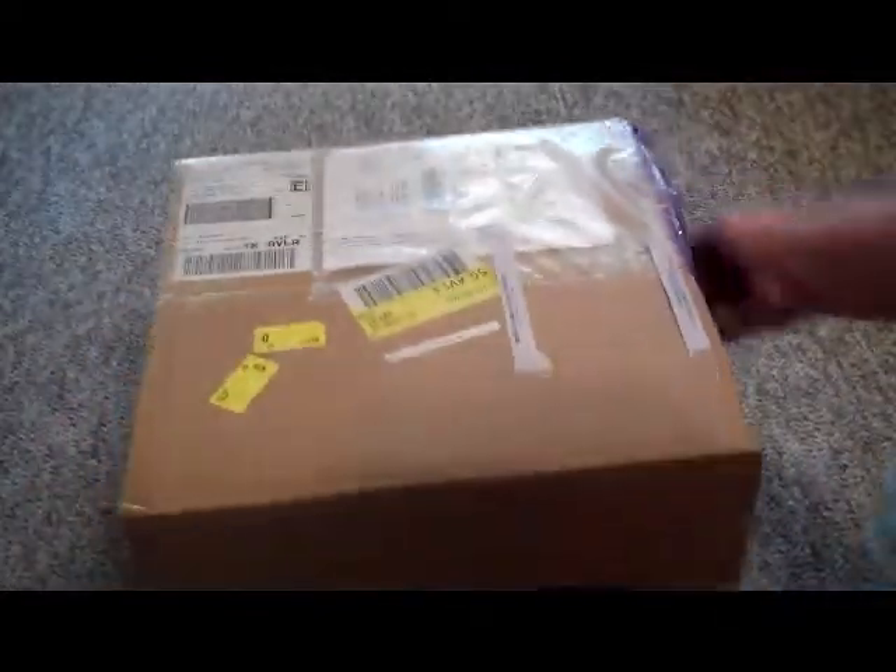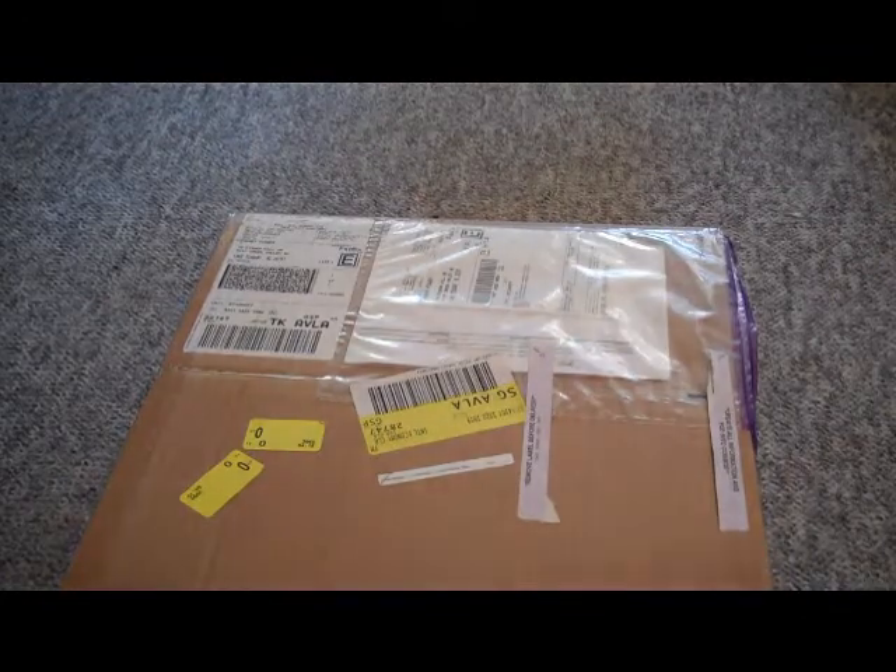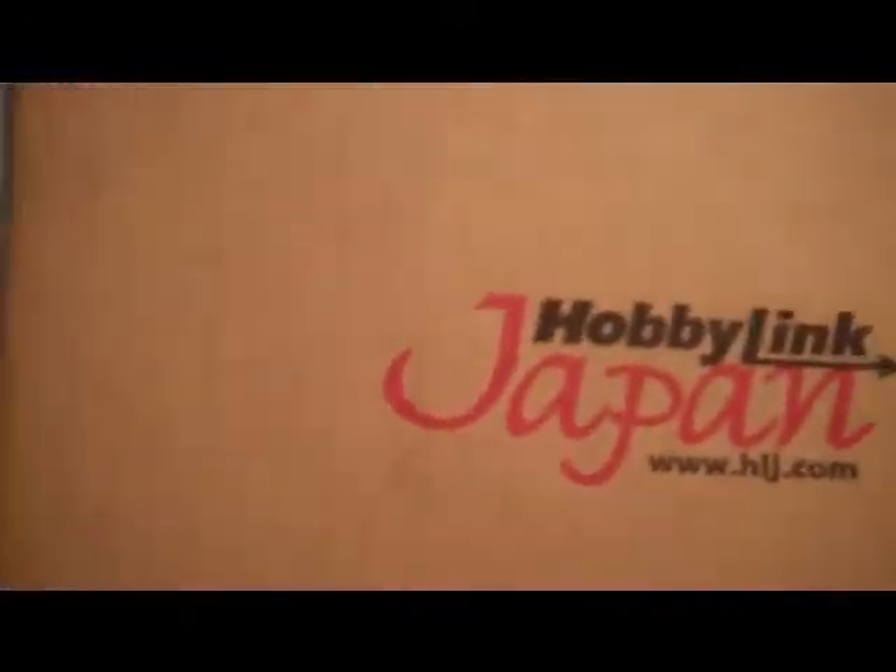Hey guys, Team Fischer Radiate here with a Kaiju unboxing. I decided to go ahead and do this unboxing because it's pretty special. Look at this — a gigantic box. This is the biggest amount of figures I've gotten at one time. And yes, this did come from Hobby Link Japan. Awesome site.